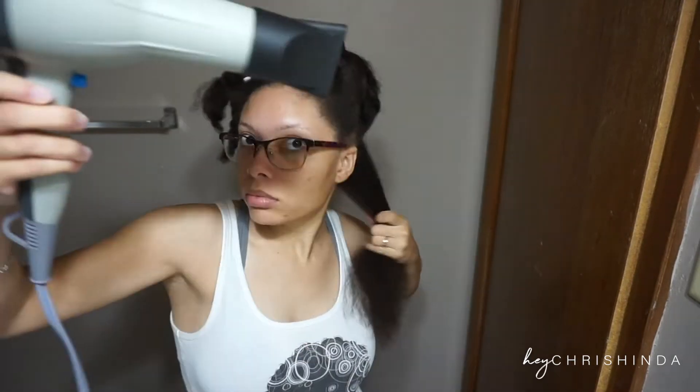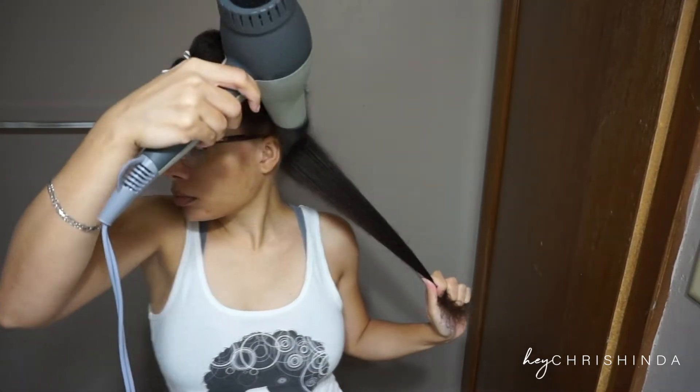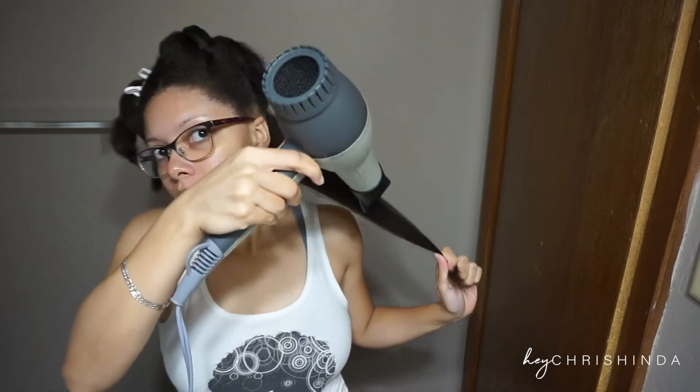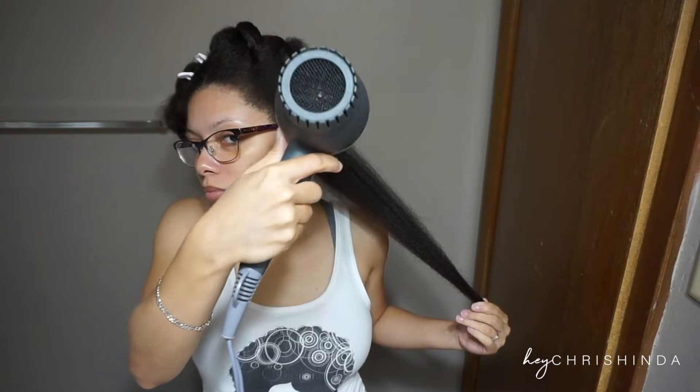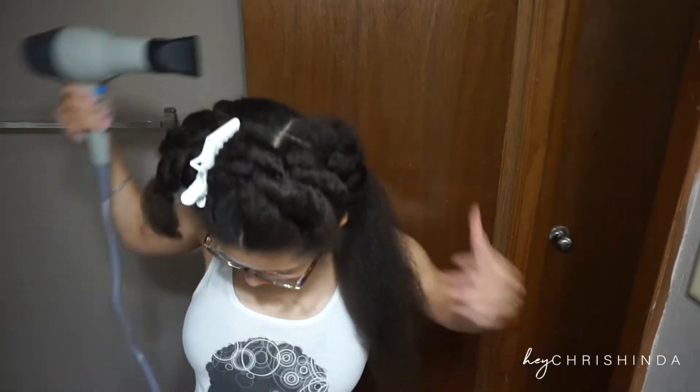First, you want to use a clarifying shampoo, which will get rid of all the product buildup off of your hair so you aren't burning anything into your hair with the heat. Two clarifying shampoos are Kinky Curly Come Clean or Malibu Sea Undoogu.